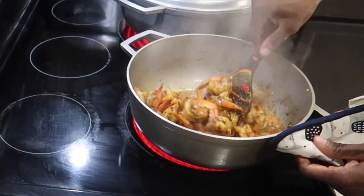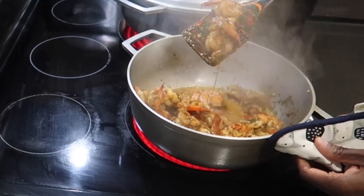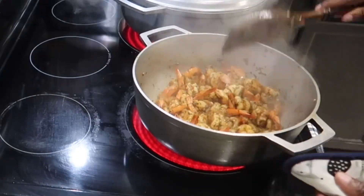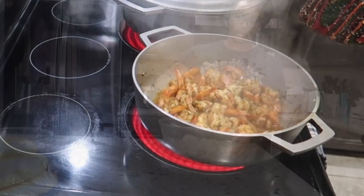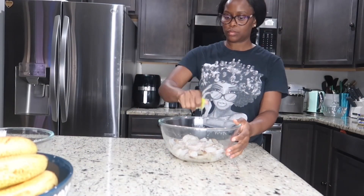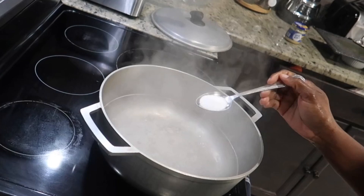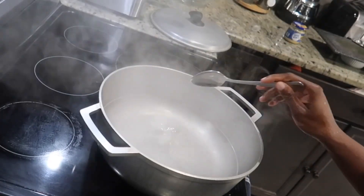Hello, welcome back to my channel. I hope you're having a lovely day. Today we're going to be making a quick dinner — delicious and packed with herbs and spices. First thing we're going to do is rinse the shrimp with some lemon, lime, or even some vinegar.